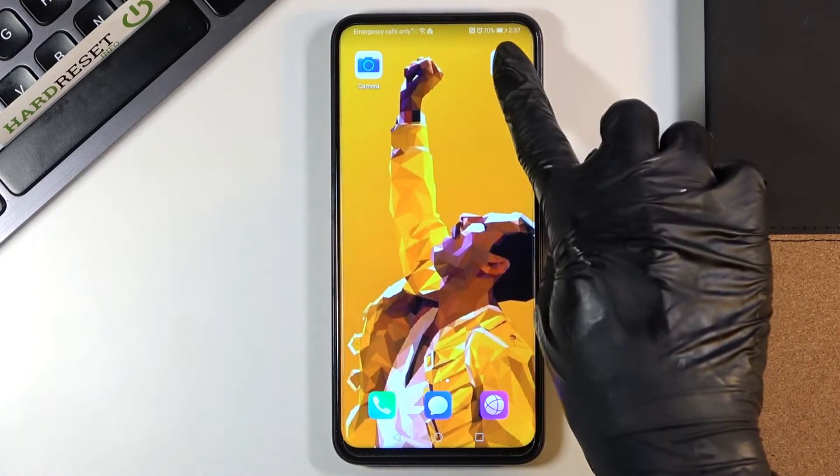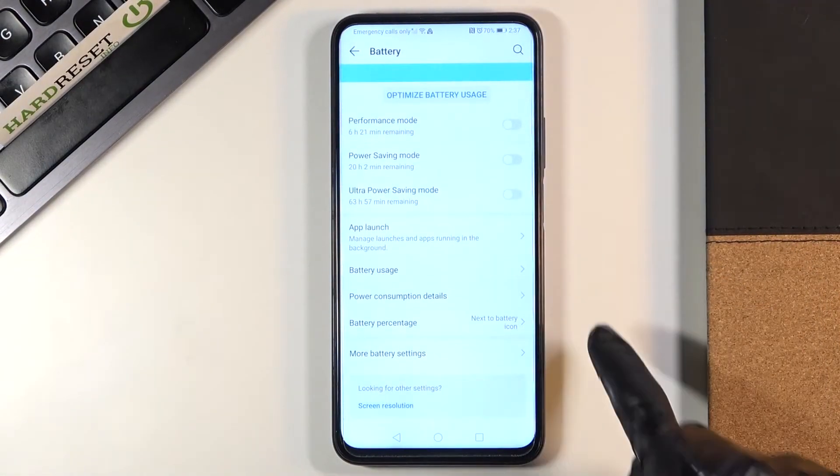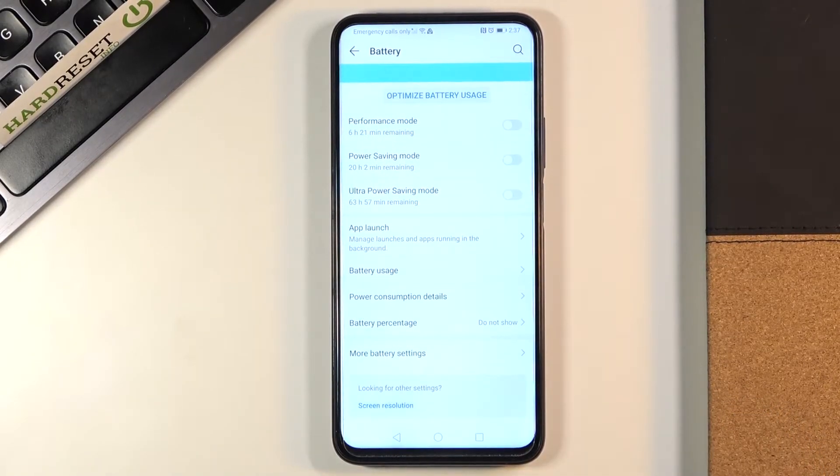If you'd like to hide it, just open the settings, then go to battery, scroll down and click on battery percentage. And you can either hide it by tapping on do not show, as you can see.